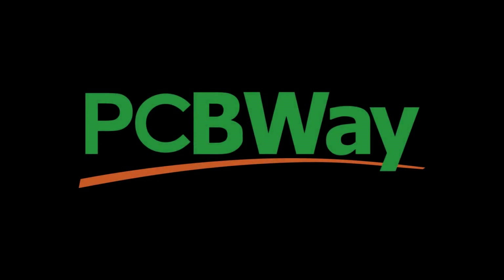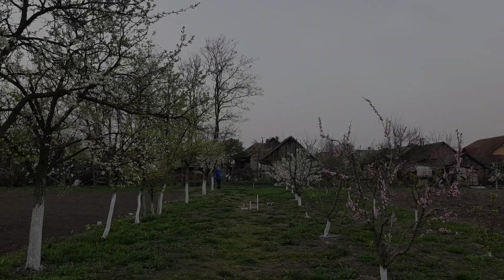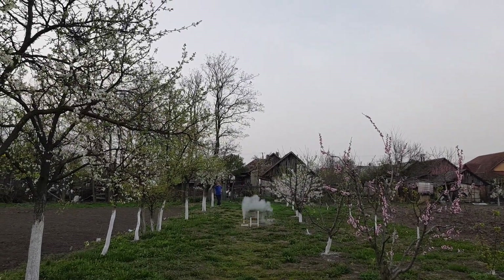This video was sponsored by PCBWay. In my last video I designed and fired a simple rocket engine to get more familiar with propulsion systems. That engine was really a warm-up for this project which has been on my list for years. So in this video I will show you how I made the combustion chamber for my new liquid rocket engine.